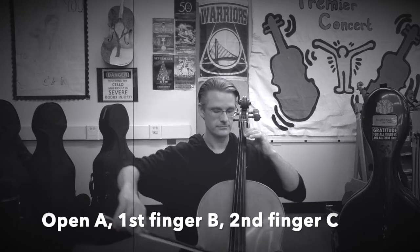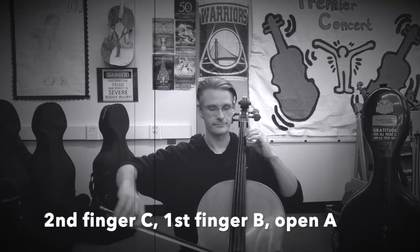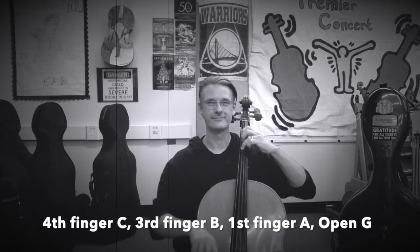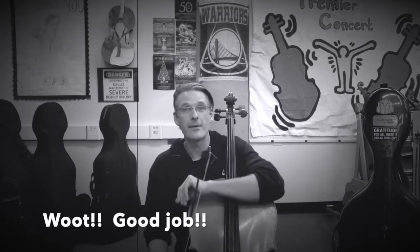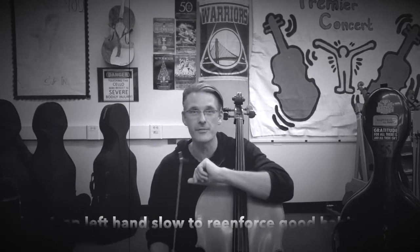I recommend that we always keep our left hand slow to be accurate, and through repetitions with different variations of the bow, allow our left hand to feel very good about the topography of the instrument.